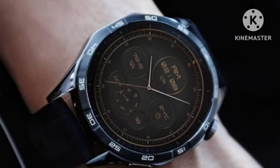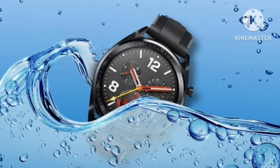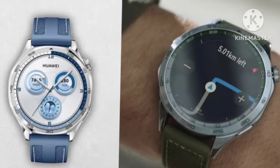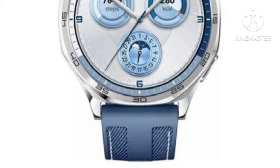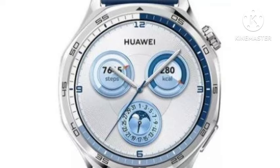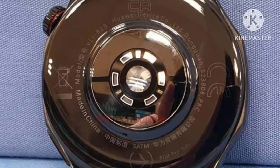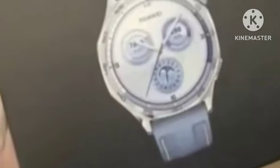Hello guys, welcome back. In this video, let's see the Huawei Watch GT5, which has been officially going to launch. Let's see the hands-on video and full features — whether it is really value for money or not. First, I'll talk about the look and design. It looks very premium. There are many super premium luxury type designs in this Huawei Watch GT5.